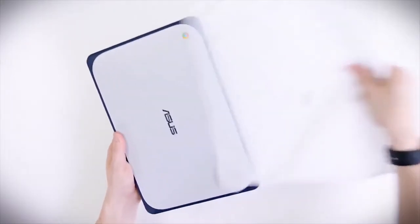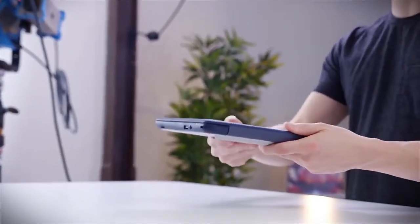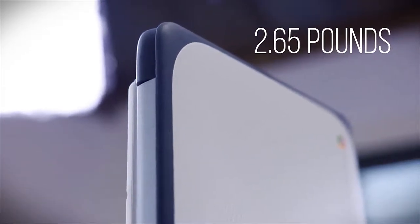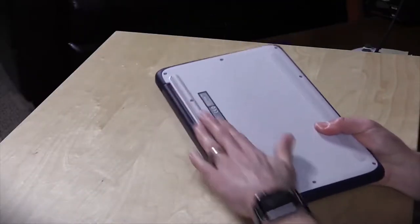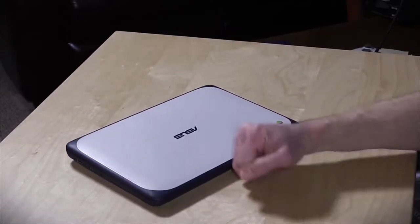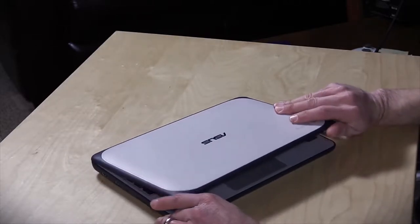We have to start with the exterior design of the ASUS Chromebook C202, which is like nothing we have seen before in a laptop. This lightweight machine, weighing just 2.65 pounds, comes with eye-catching robust reinforced rubber wrapped edges and 2 strategically placed grips. The rubber edges protect the C202 from everyday bumps, knocks, and drops, while the grips provide better holding traction to reduce slipping accidents.